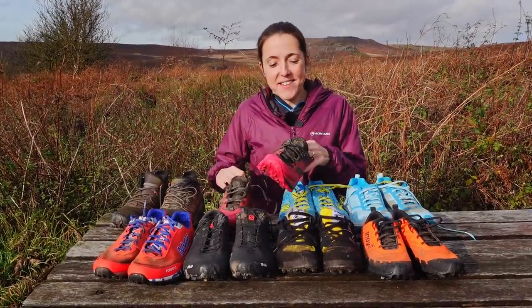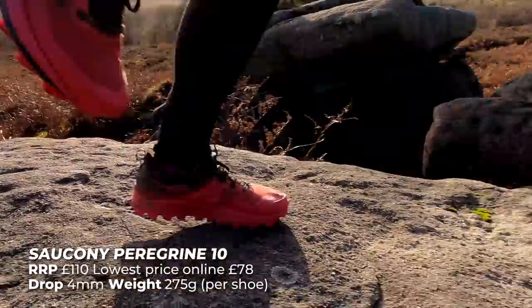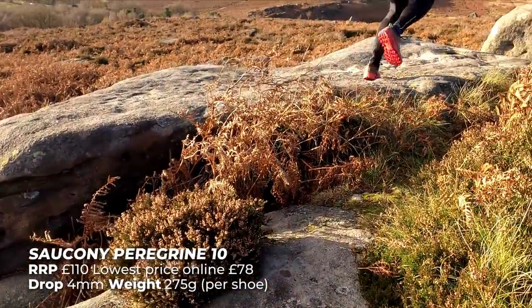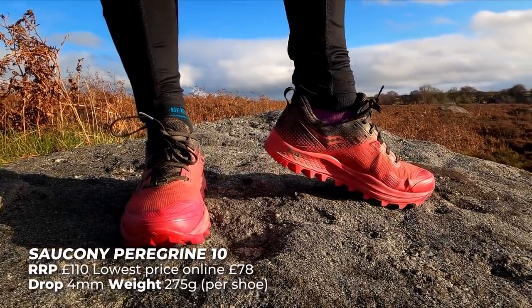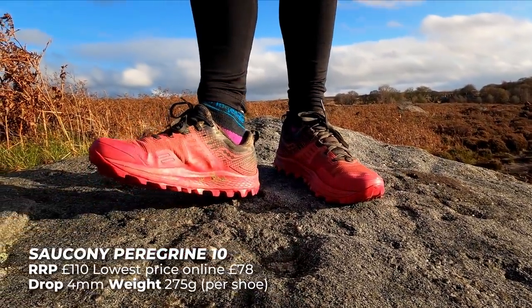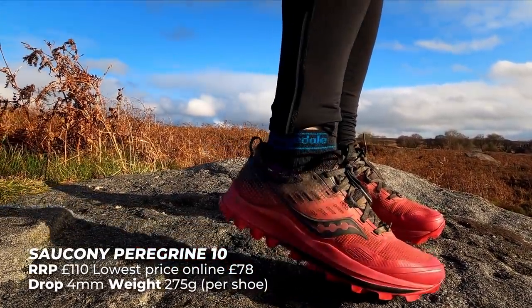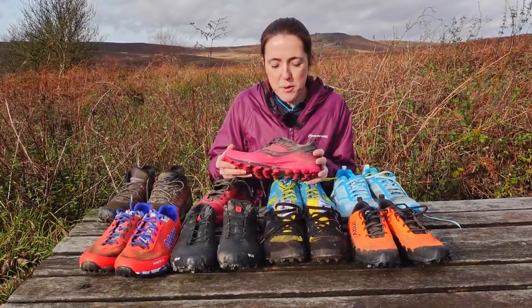So these are the Saucony Peregrines. These are a size six and a half — I normally wear a six in normal shoes so went with a size six and a half and they fit perfectly. Initially I wasn't too keen on these and they felt really hard and really heavy, but I have grown to absolutely love them. They take quite a bit of breaking in, which is unusual — I'm not used to having fell shoes that do take breaking in. I can usually wear them straight out of the box and be quite comfortable.